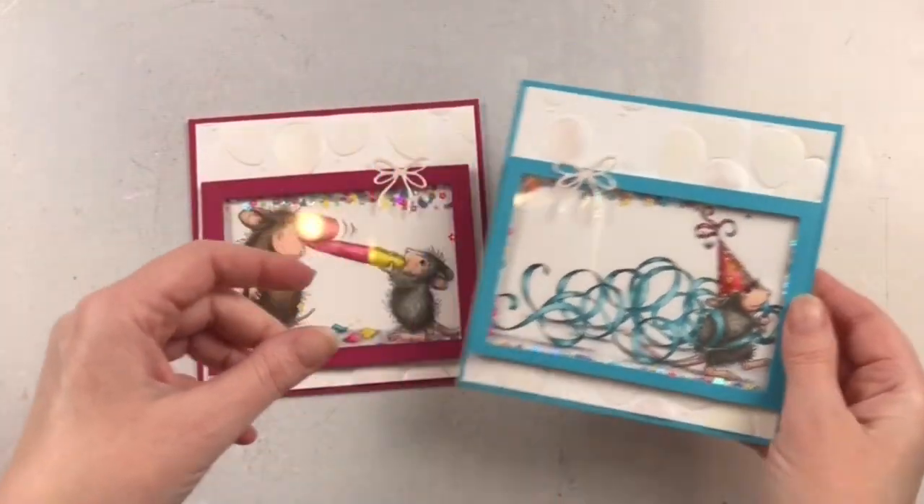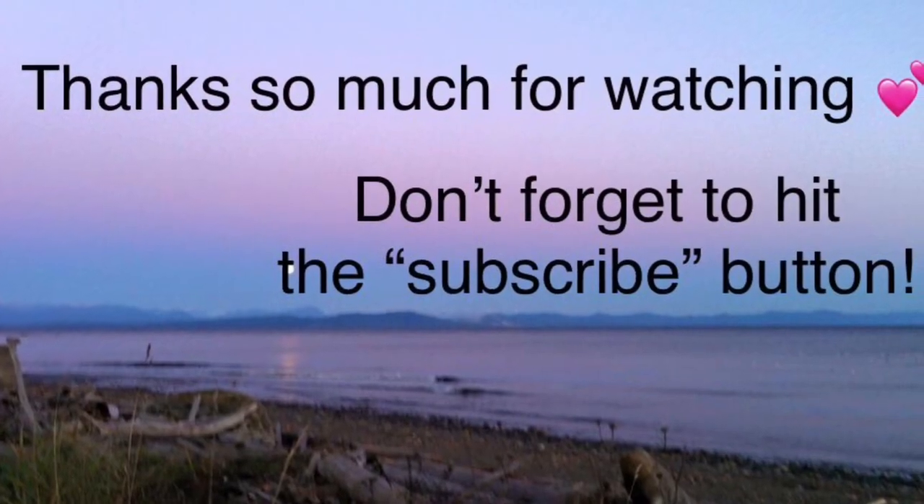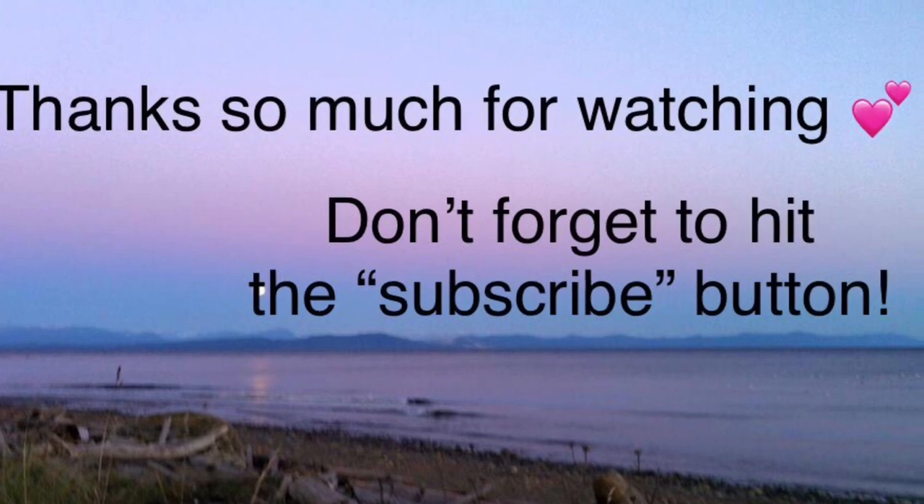So these are the finished cards. I hope you enjoyed following along for the journey. Thank you so much for joining me — I really appreciate you being here.